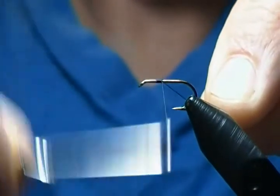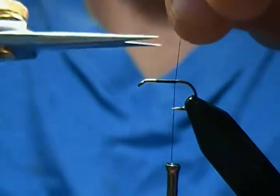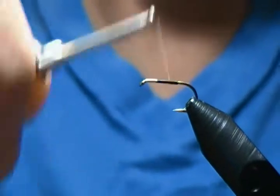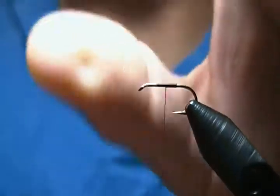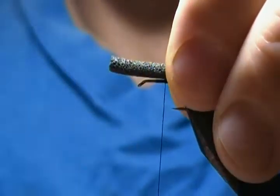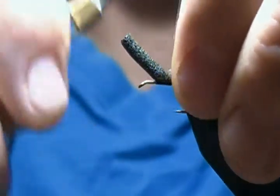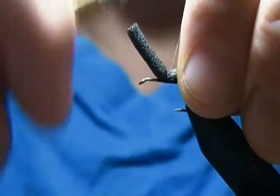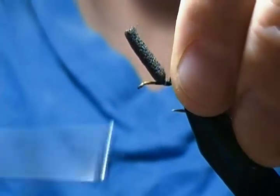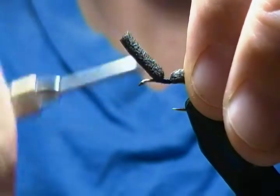The thread of choice is Danville 6/0 black. We're going to start our thread almost in the center of the shank and wrap back to make a little thread base down to about the point of the hook, then snip off our tag end. We're going to come back halfway onto that thread base — that'll be our tying point — and take the foam cylinder and tie it in, going halfway on the cylinder and halfway on the thread base, snugging that down. Wrap back a ways to make a base to wrap your hackle onto, then go forward onto that cylinder to build that base.